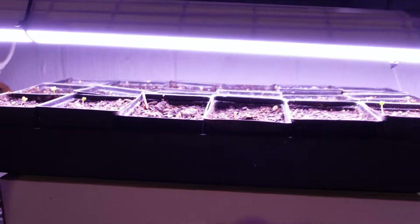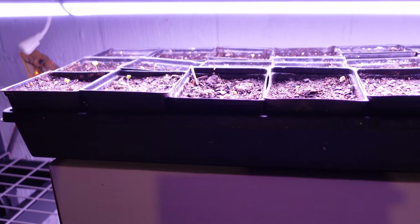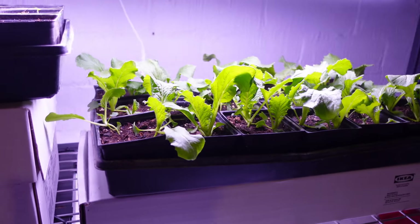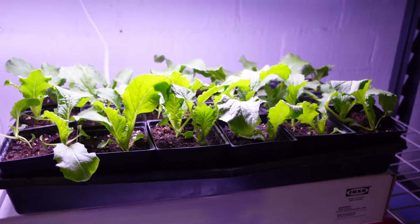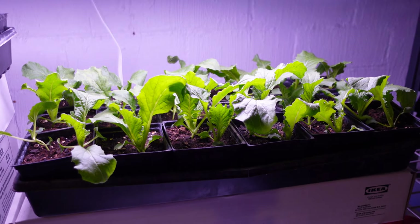Down here just emerged the other day — I wanted to get it under the light — and that is the cauliflower. That's starting. And then the one that's really taken off: more Napa cabbage, an entire flat of Napa cabbage. We want to make some kimchi. That's the tallest, so it's furthest away from the light, but just trying to keep it there.